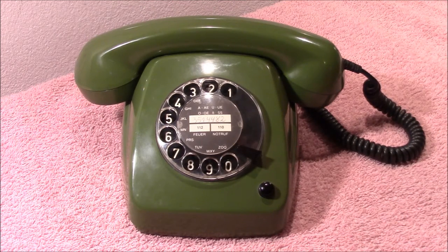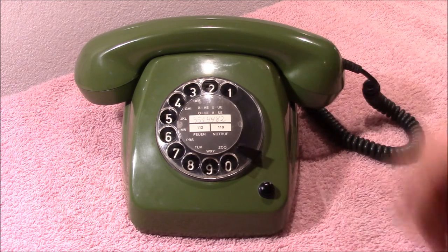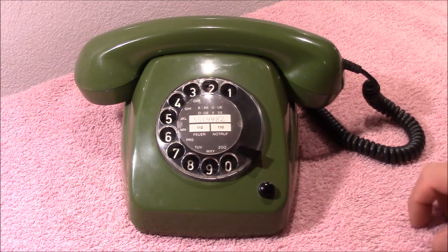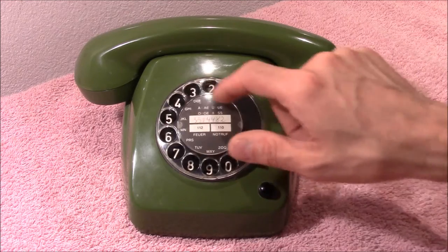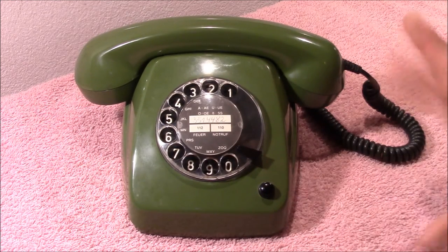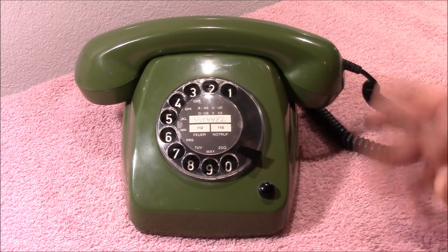Alright, welcome to this video. I think you have clearly identified this as a telephone, right? So this happens to be the exact telephone that I used when I was a child. And I called my friends like that.